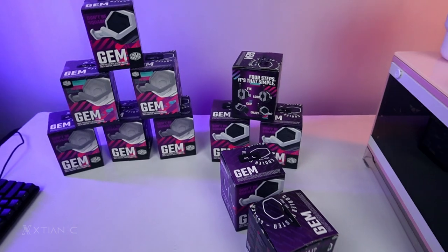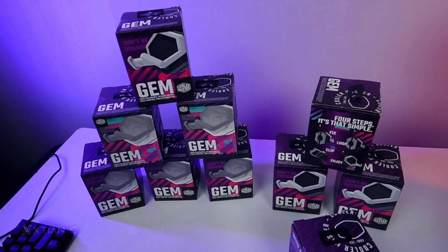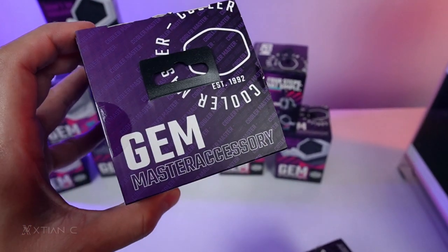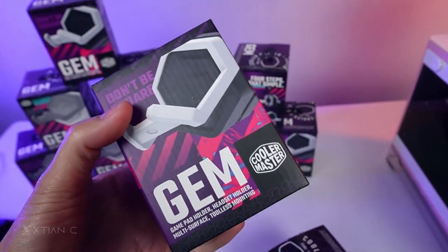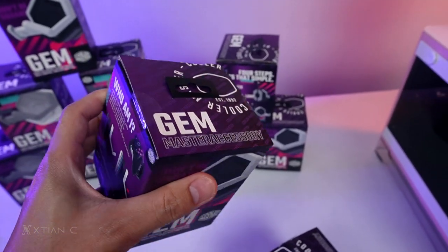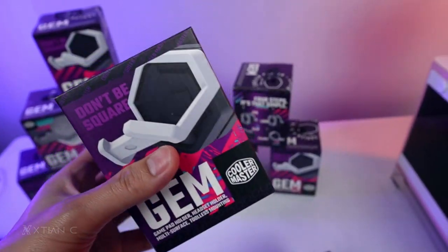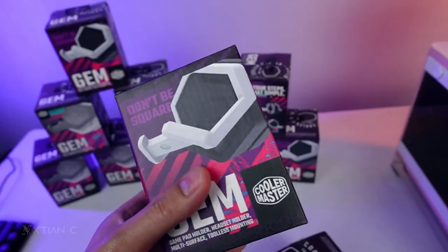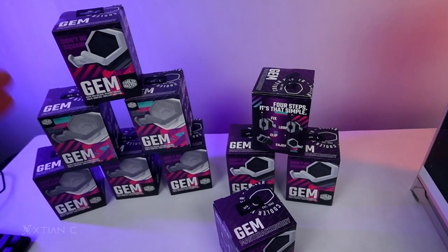Hey, what's up guys! Welcome to the vlog. So today, I have this accessory — a master accessory from Cooler Master. This is what they call the Gem Master Accessory. I think it's a must-have accessory for your PC. I featured this 5 months ago right when it launched, but there was no availability back then. Now it's available. You'll learn the details — pricing and whether shipping is free — later on in this video.